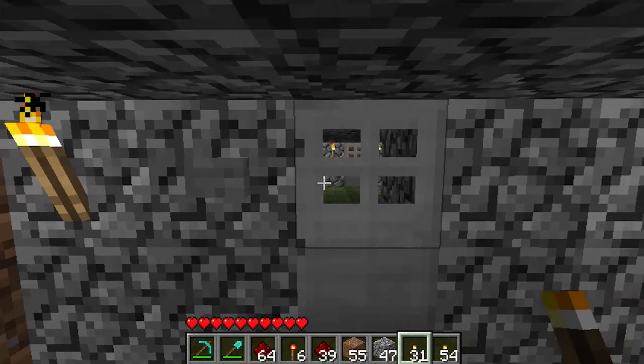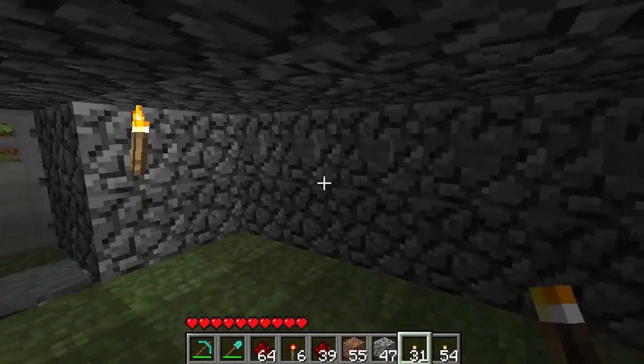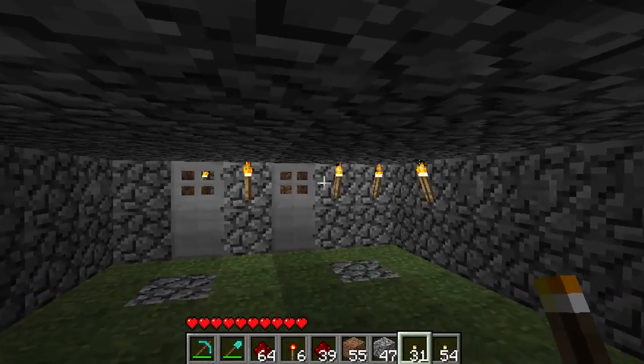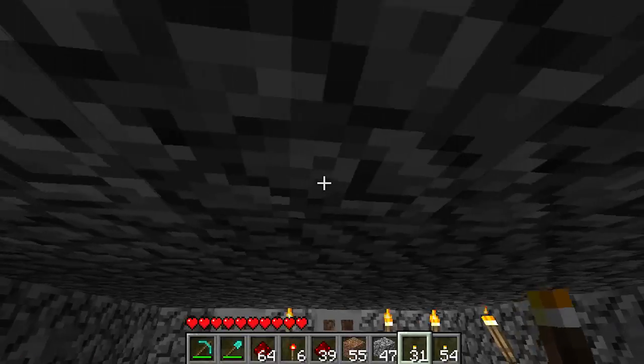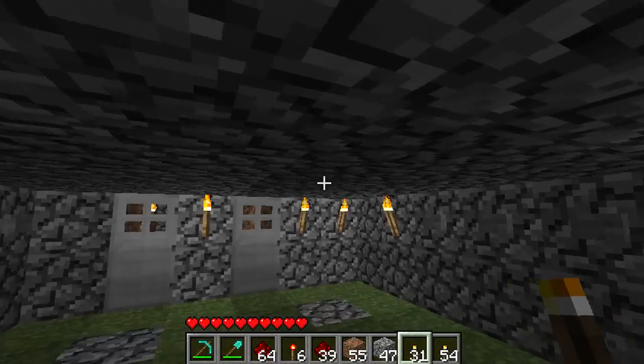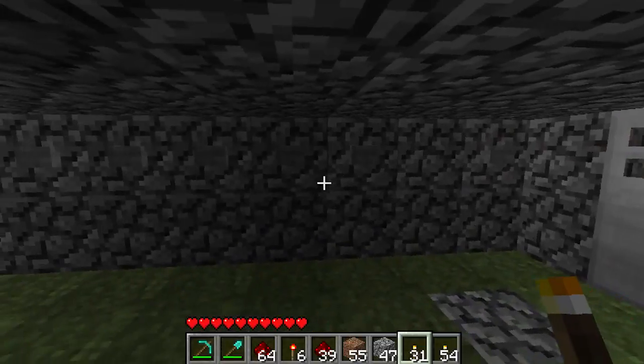Hey guys, this is Niff and I'm back with another redstone creation. For this creation I created a high-tech redstone lock, and as you can see I built it out of cobblestone. I didn't have the patience to build it out of obsidian or adminium. I might do it later in a later video, but right now it's just a proof of concept.